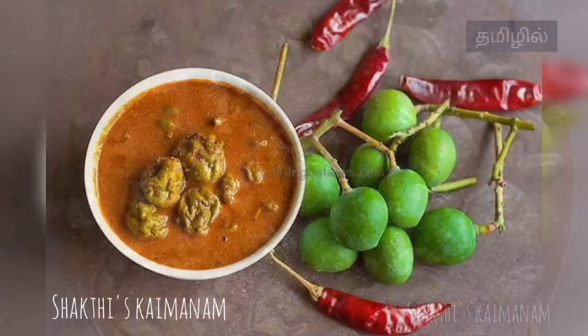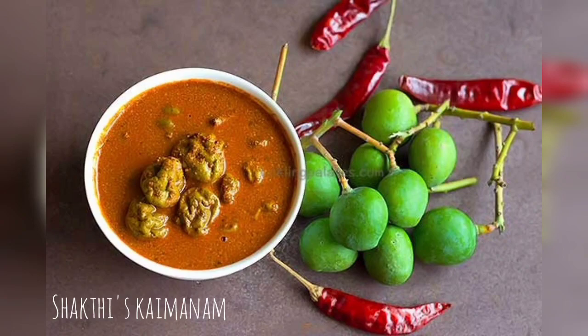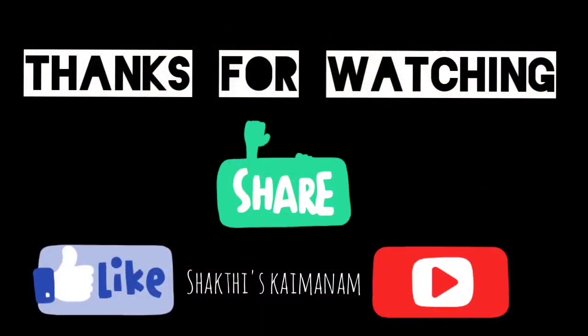I have the recipe for Jam Mommy. Thanks for the recipe. We will see you in the next video. Bye-bye.